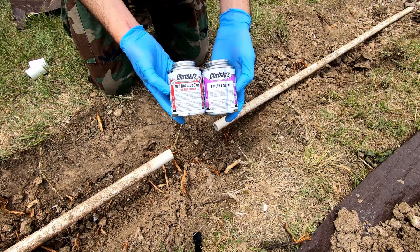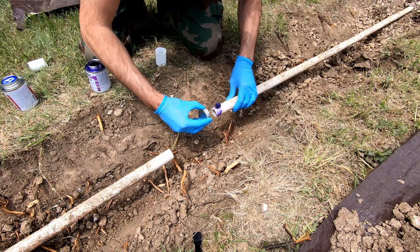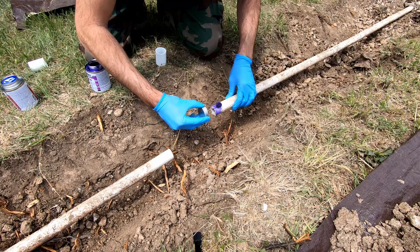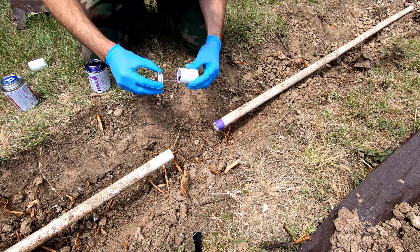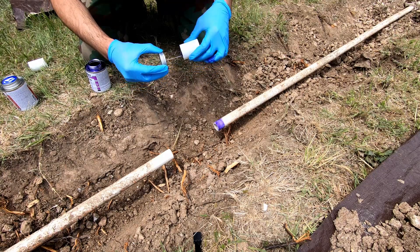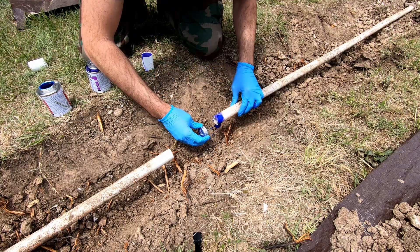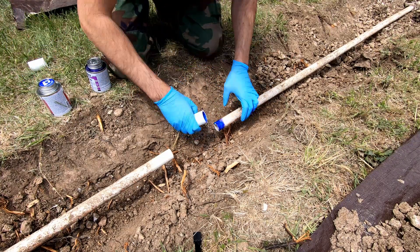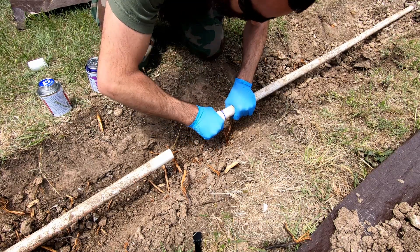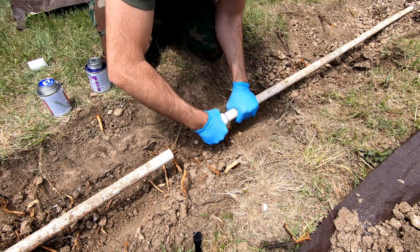I'll be using Christie's primer and glue. A lot of people do a lot of different things, a lot of different methods here, but I just go by the instructions. It says right in the instructions: apply the glue while the primer is still wet.